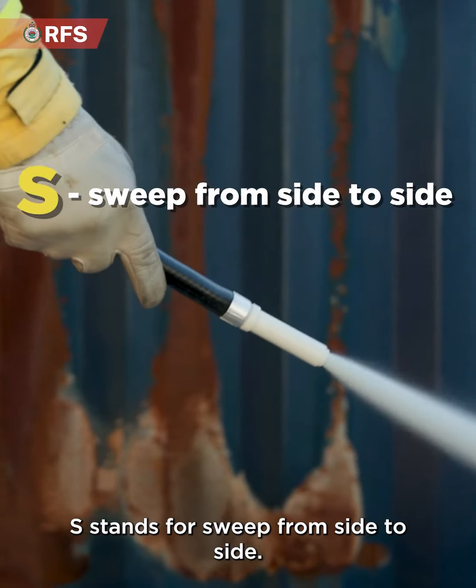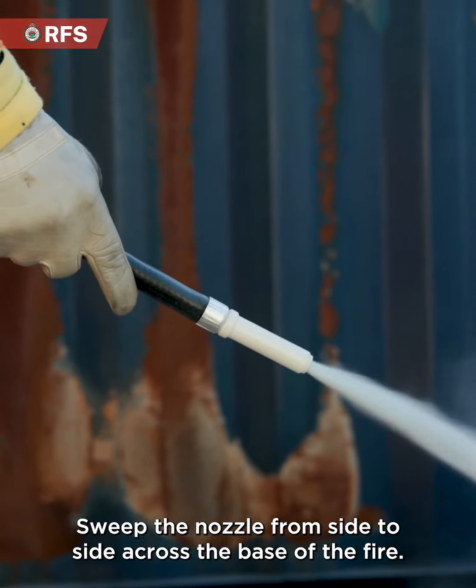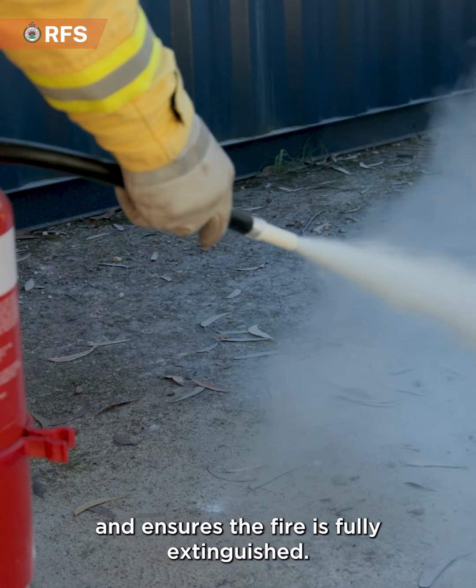S stands for sweep from side to side. Sweep the nozzle from side to side across the base of the fire. This sweeping motion helps cover a larger area and ensures the fire is fully extinguished.